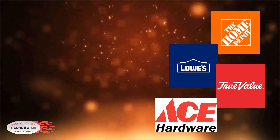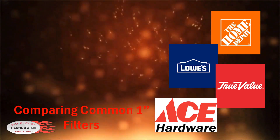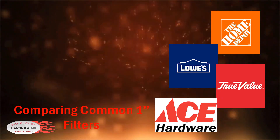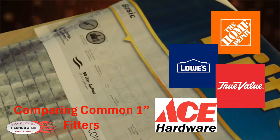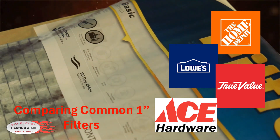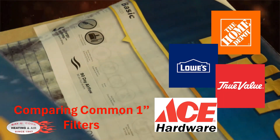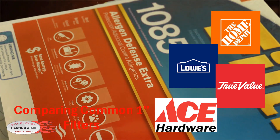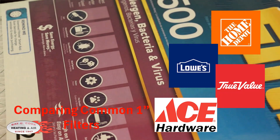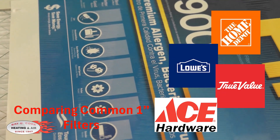We'll take a look at some examples of filters that you would see at Home Depot, Lowe's, True Value Hardware, and Ace Hardware. We'll start with one that says it's MERV 5, and this particular manufacturer calls this their basic filter. The next one is colored red and says it is a MERV 11 — this manufacturer calls it Allergen Defense Extra. The next one up is a MERV 12, described as Allergen Bacteria and Virus. Then a MERV 13, called Premium Allergen Bacteria and Virus.